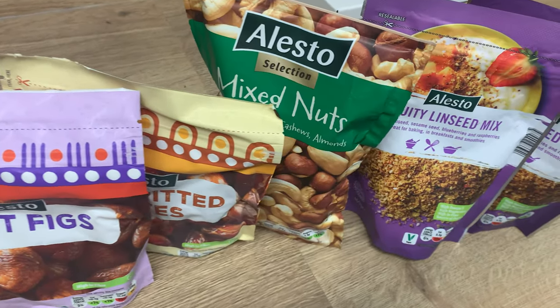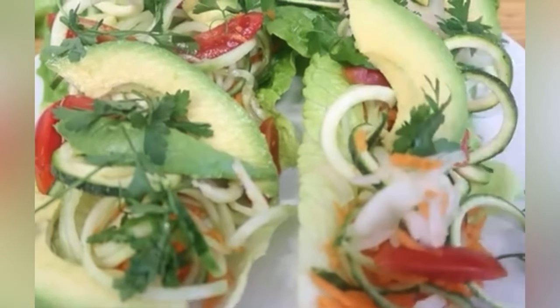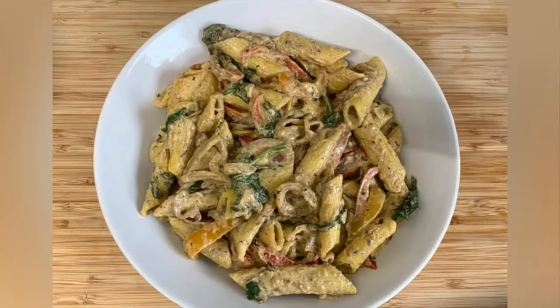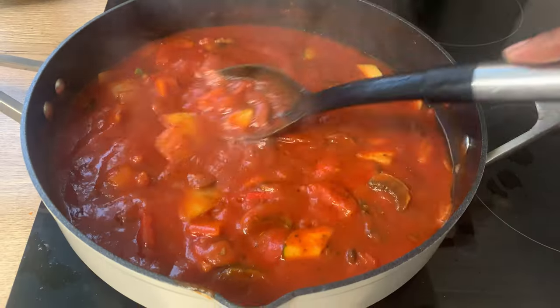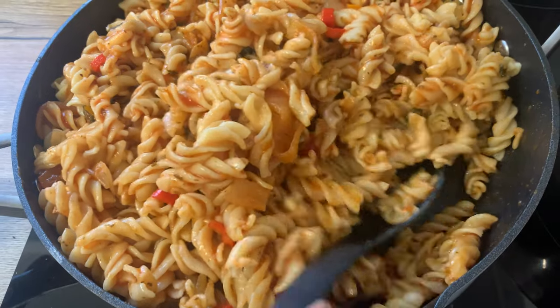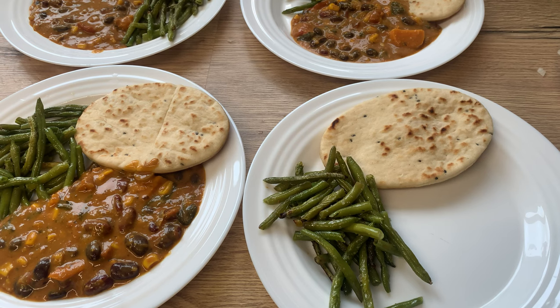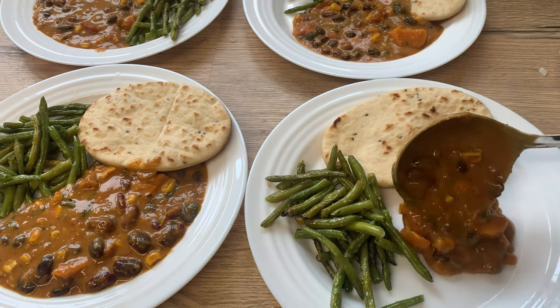A plant-based diet focuses on whole plant foods such as fruits, vegetables, grains, legumes, nuts, seeds, and healthy fats. In my next couple of videos I will discuss how it is feasible to obtain all essential nutrients from being on a plant-based diet, as there is a common misconception that this is not always achievable.